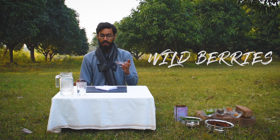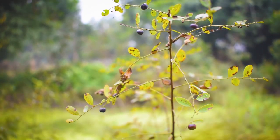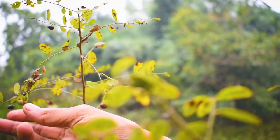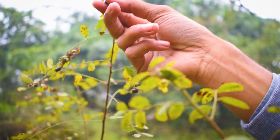We are going to make a blue color, and for that we are taking wild berries which you can get in forests or nearby bushes in the month of November or December. There are some other ways to make a blue color, such as from flowers, which maybe I will show you in the next video. So now I am plucking the matured berries to get a good pigment.